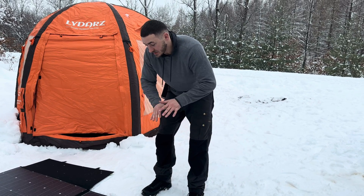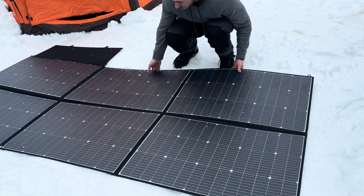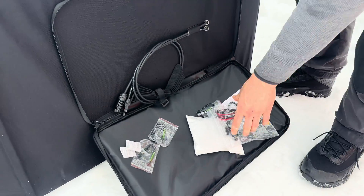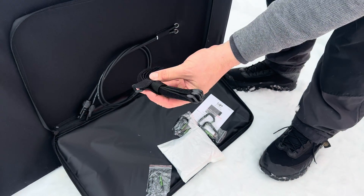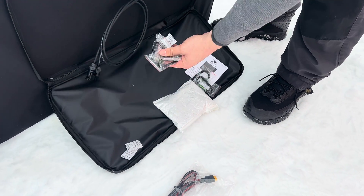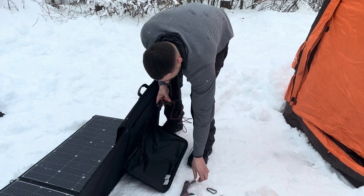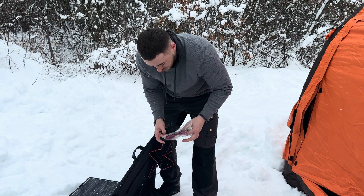I like the simplicity — you just lay it out and leave it; you don't have to keep turning it toward the sun. On the underside there's a flap with the MC4 cord that plugs into the power station via an XT60-to-MC4 cable. It also has hanging loops if you want to mount it on a wall, van, barn, or deck, plus carabiners — I think six are included — and a manual. It also appears to come with a 5-foot MC4 extension cable, which is really nice.